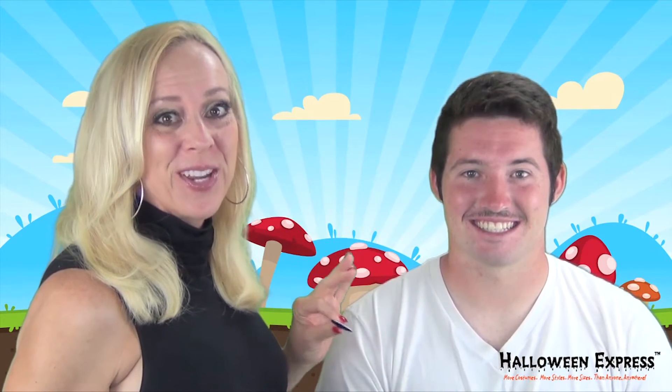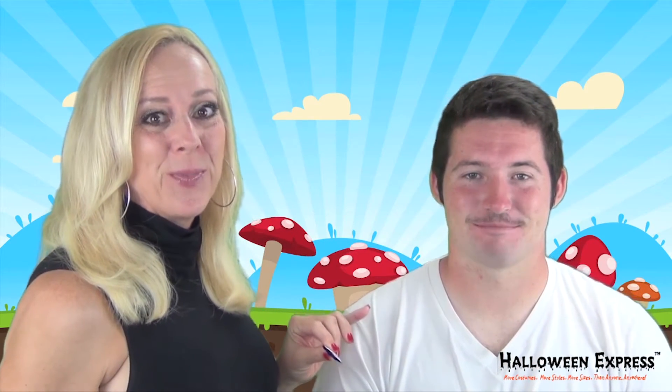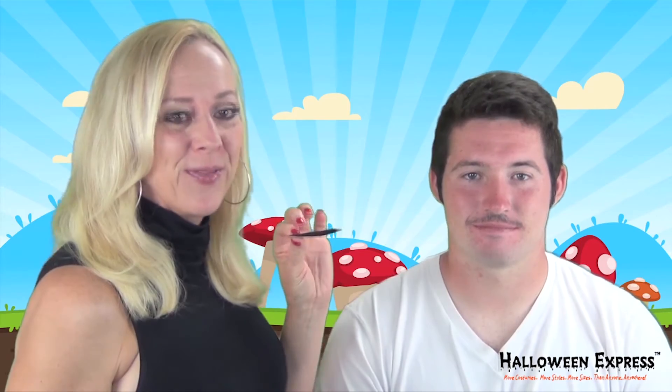In order to create our Mario Brothers look, we are going to be using a lot of our really fun and hairy accessories. We're going to be starting with the eyebrows first.